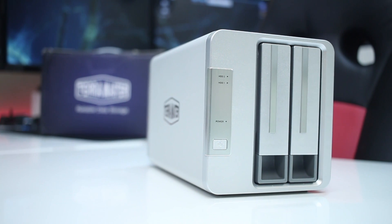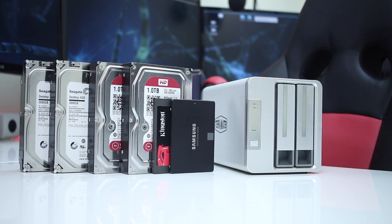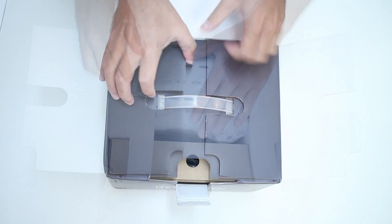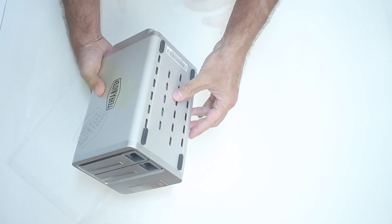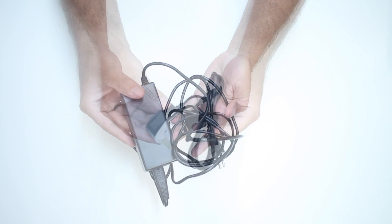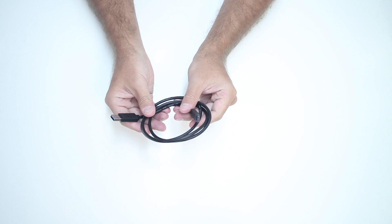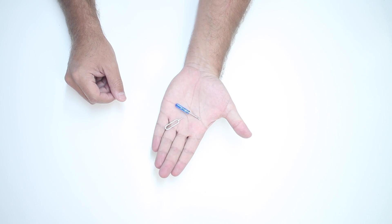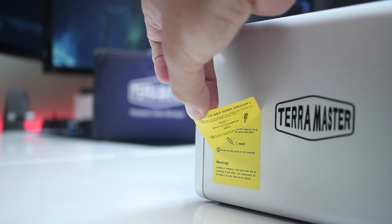Here we are with the TerraMaster D2-310, a dual-bay DAS unit capable of using 3.5 or 2.5 inch hard drives or SSDs. In our usual quick unboxing, once we open the package we find the D2-310 on top and a small box with all the accessories: a power adapter, a UK adapter for the European version, one USB Type-C to USB Type-C cable, one USB Type-C to USB Type-A cable, one small screwdriver, a pin similar to a SIM card tool, and a few screws.